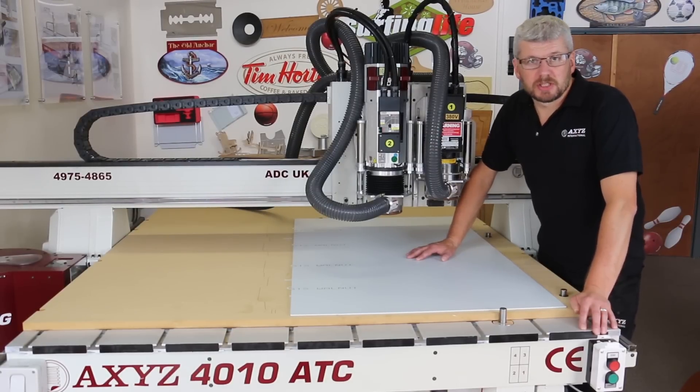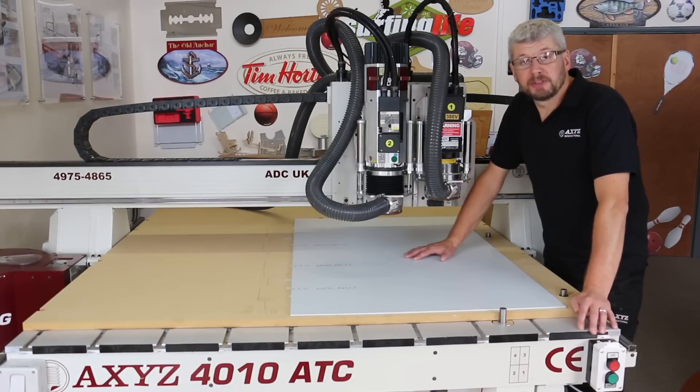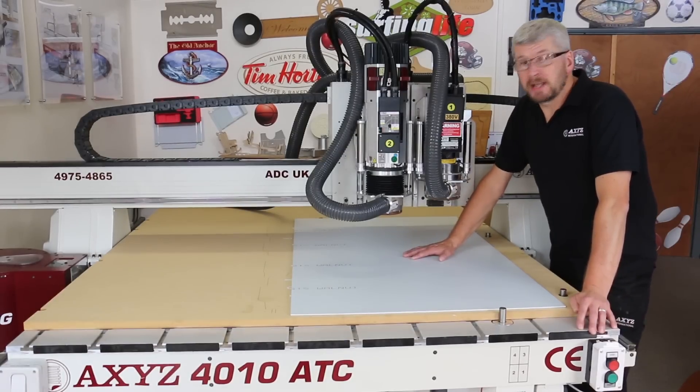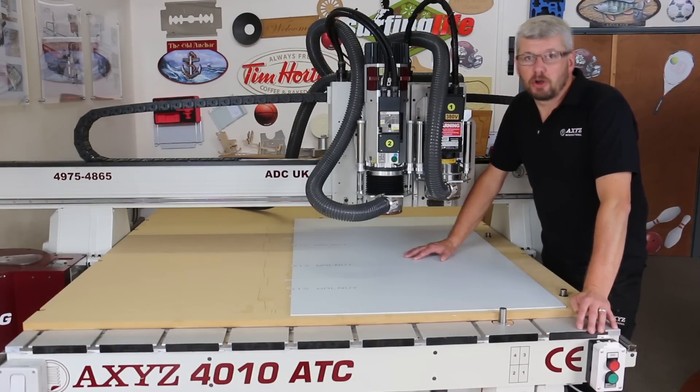Hi, I'm Jed, I'm an AXIS Application Engineer. Today I want to show you the pop-up pins. The pop-up pins are used for placing the material accurately on the bed, which means you can cut right to the edge of the sheet, maximising the utilisation of the sheet.